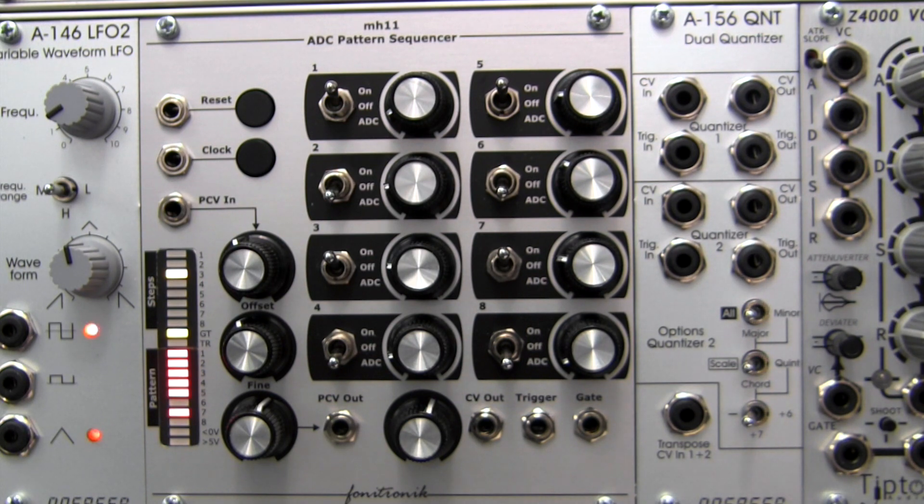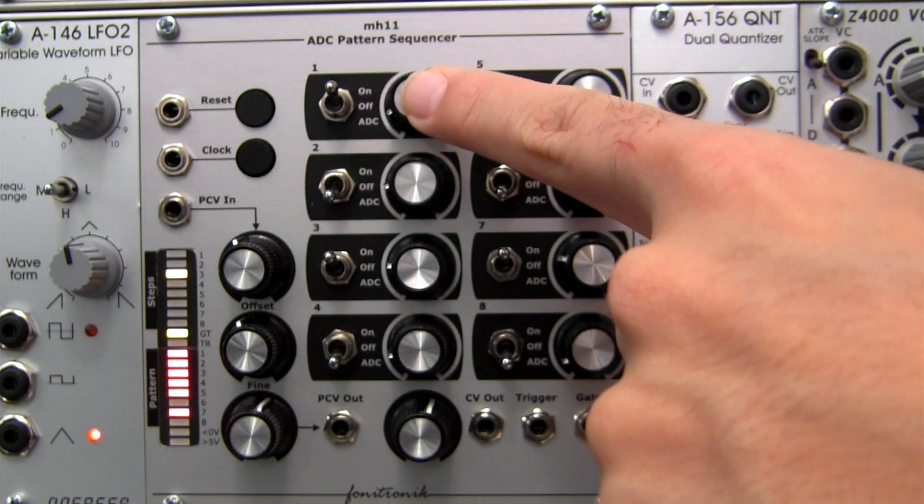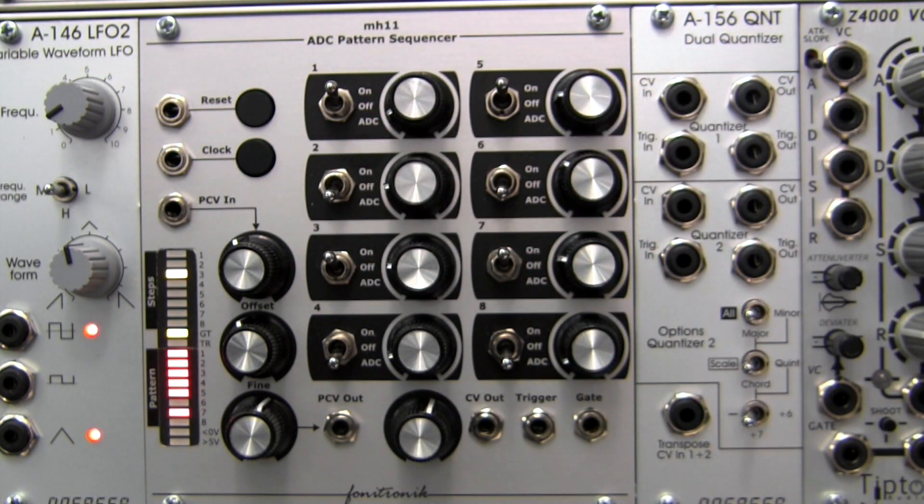When a step is set to the on position, such as step one, a CV, trigger, and gate are output at each of the three outputs here at the bottom.